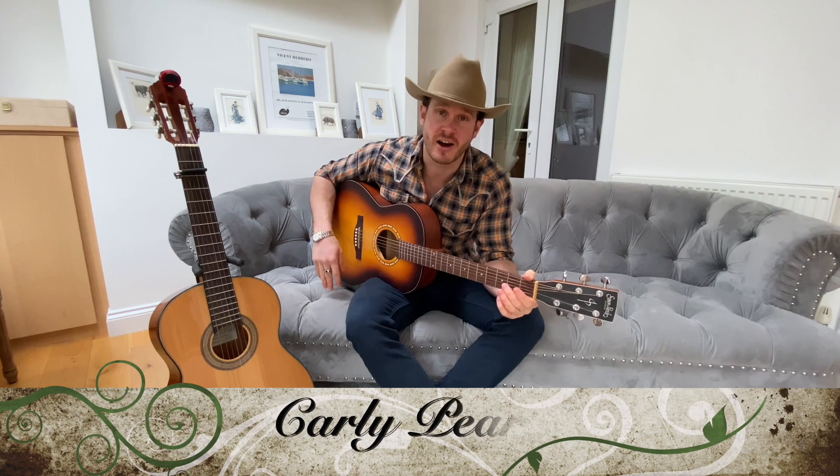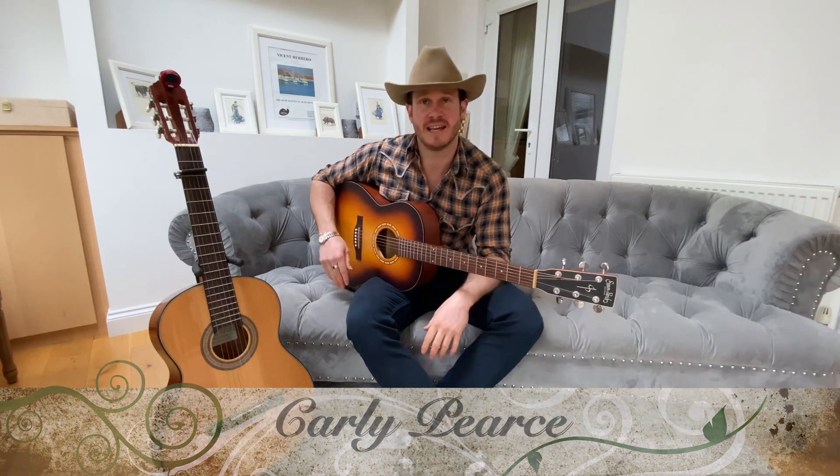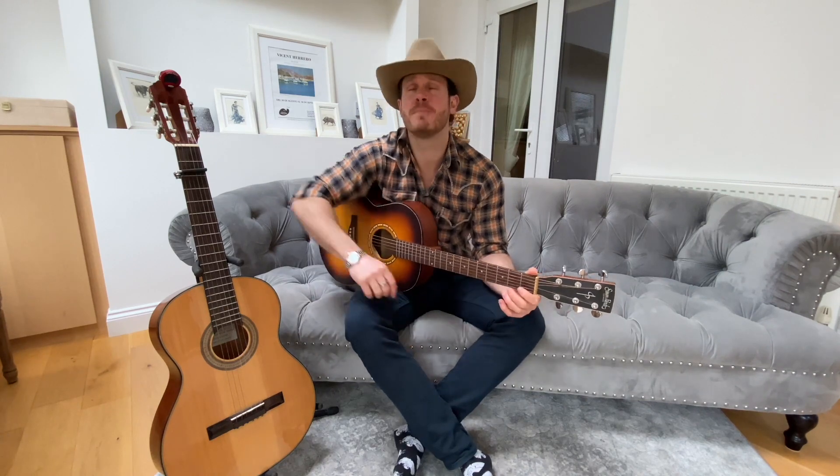I wanted to give a massive shout out to Carly Pearce's '29' album. I listened to it the other day and it is incredible — what an amazing first album. I absolutely love her voice, so rounded, with a little bit of soul in there as well.